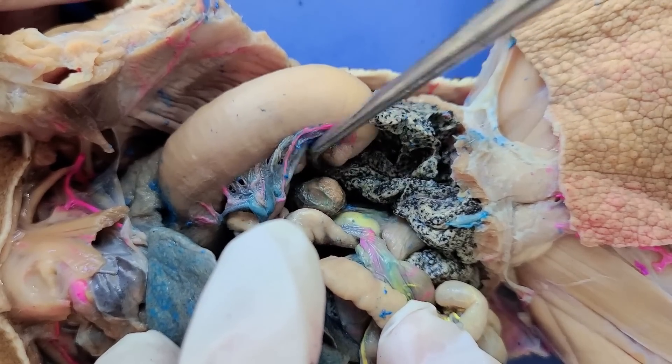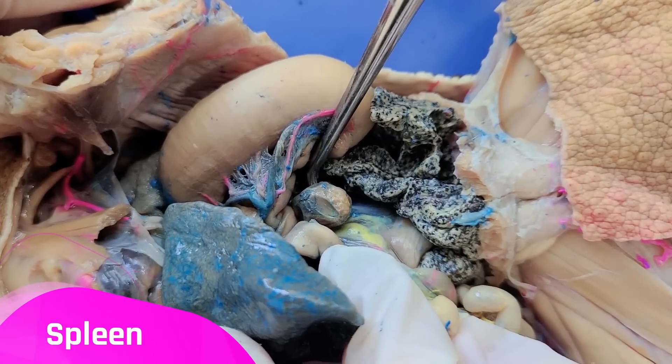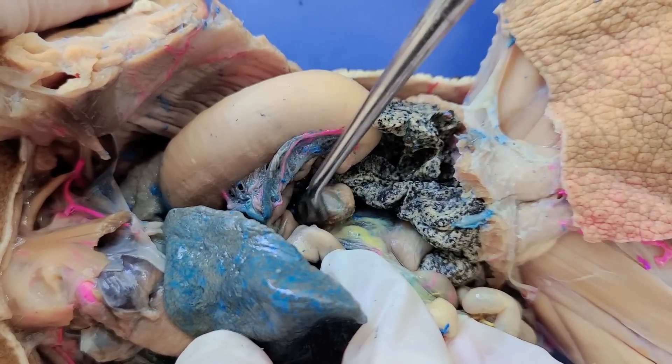Right next to the stomach, this round structure here is the spleen, which makes and stores blood cells and also destroys them if necessary.